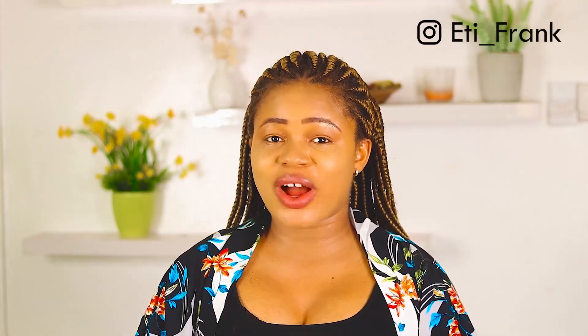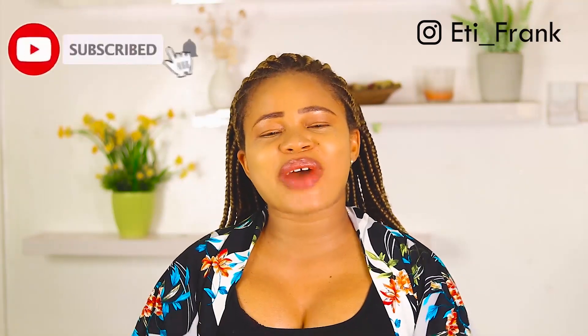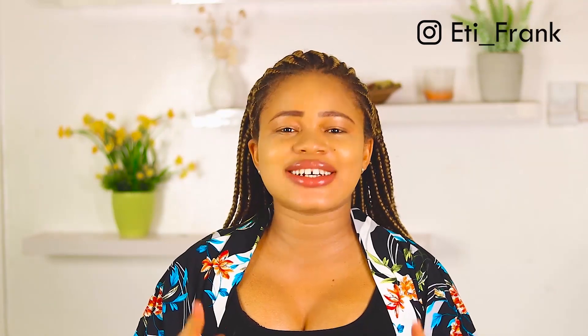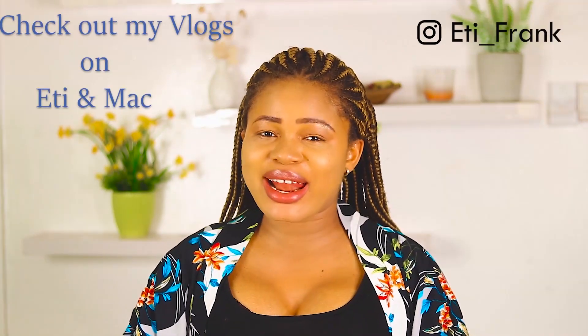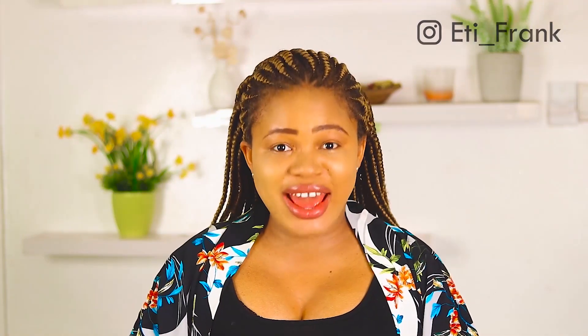That was just the simple way to prepare and use this homemade toothpaste — it's so easy, as you can see. If you can't get oats, do make use of rice flour for this recipe, it works wonders as well. Don't forget to share this video with your friends if you found it helpful, give it a thumbs up, subscribe on your way out, and turn on the notification bell. Check out my vlog channel where I make videos with my husband, and I will see you in my next video — bye!